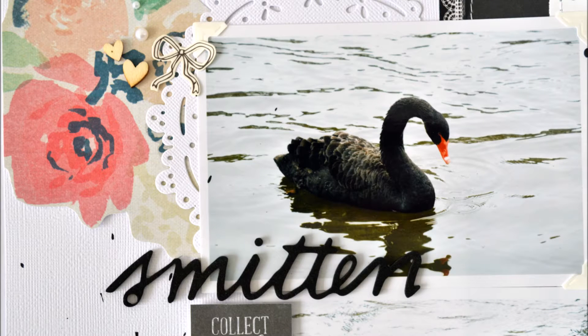Hi everybody, it's Julia here and I hope you have a really great Easter. I have a new process video to share with you and this is a sneak peek of that process video finished layout piece.